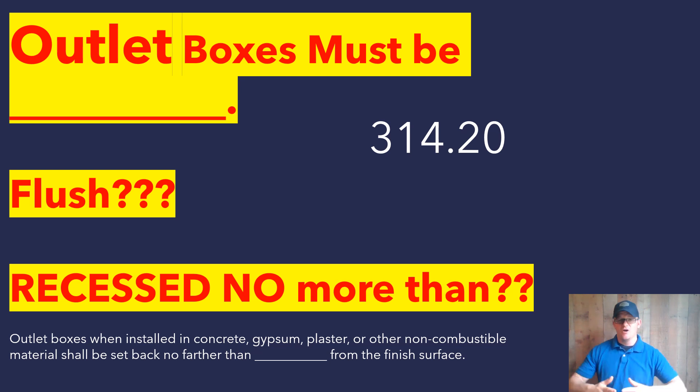What about if we're dealing with wood, paneling, anything else that falls in that combustible category? Well, that same code reads a little bit further and says that those installations must be flush. So if you're dealing with a combustible material — whether it's in the ceiling, wall, floor, whatever — the box must finish flush. So that means flush or protruding, as the code states, meaning it can be out farther than flush, but it must be flush at minimum. Now there are other codes that have something to say about this, but this is for the outlet box itself, not specifically the device.